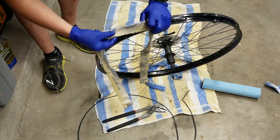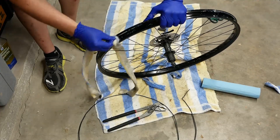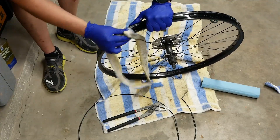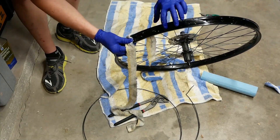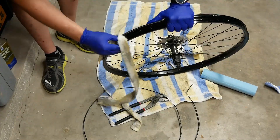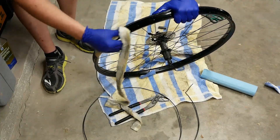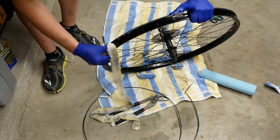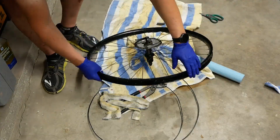There are some parts of this rim that are particularly affected, and one area where I didn't quite have the towel covering. This rim also has some scratches I'm going to have to deal with. I'm actually going around the rim just a couple of times — each time it gets a little bit cleaner. I think it's more efficient than trying to work on one area and get it perfect before moving on. Now I'll just take my shop towel to finish it off.